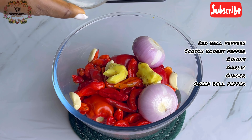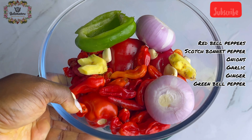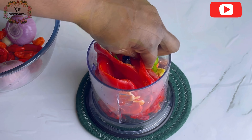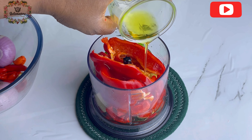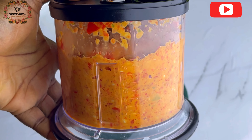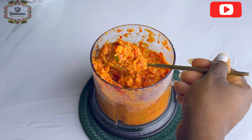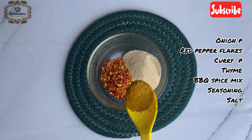We're going to be using two onion balls — I'll leave the exact measurements in the description box. Add all of that to your blender. You're going to be adding vegetable oil to enable you blend this properly. Water cannot be used in blending your marinade — water is not allowed. You can use olive oil, canola oil, or whatever type of oil you like, but you cannot use water.